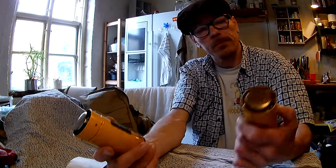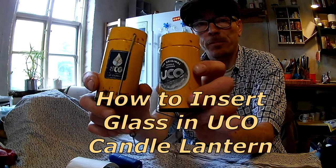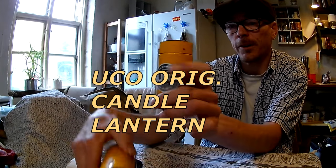Hello YouTube. I want to share an experience I got with this UCO candle lantern.